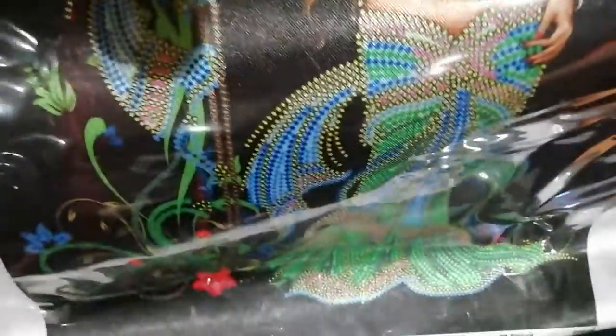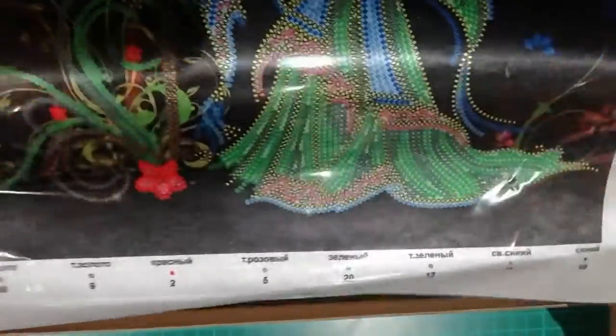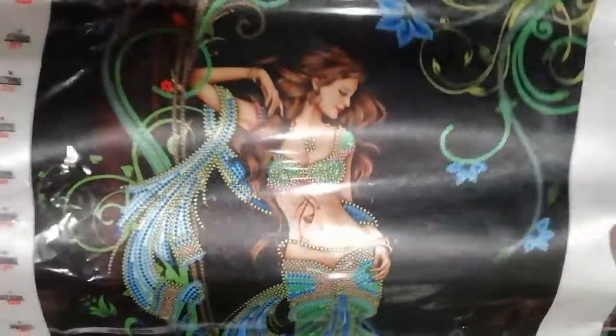And this is the canvas — isn't it gorgeous? You don't embroider everything, but this will be my first bead embroidery. I've only done key chains before, so I wanted to start with something more forgiving. And I really liked this image.